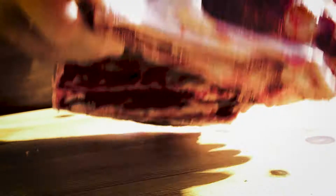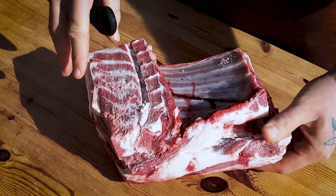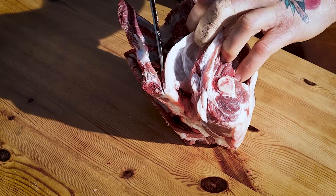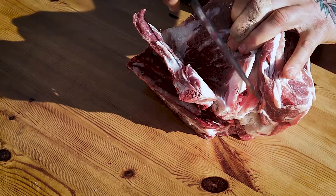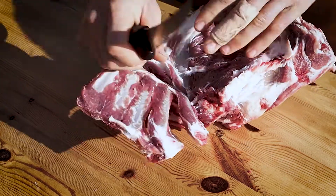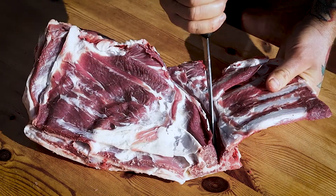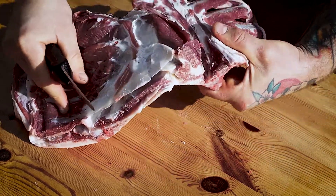First thing I'm going to do, I'm going to flip my lamb shoulder over and we're going to take these rib bones out down here and the last of our neck bone down here. We're just going to follow down that bone with our knife — nice sharp knife — pushing the meat away from the bone as we go down. Now we just want to follow around our neck there, then tip of the knife down the neck, all the way down.